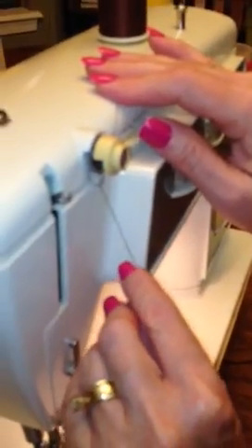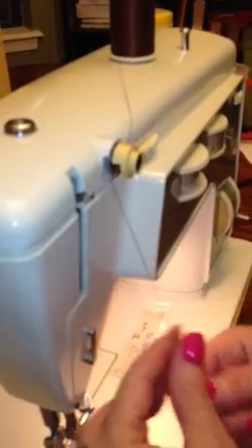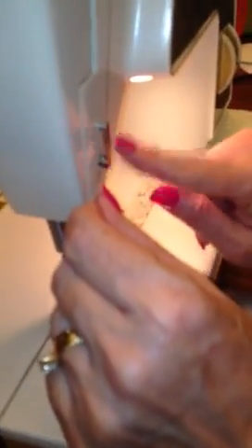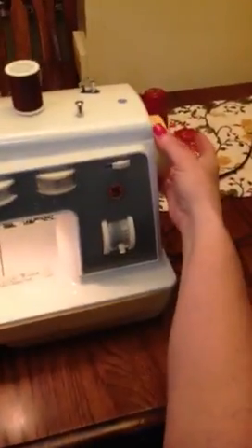Pull it down until it catches somewhere back there. Then come down here and go behind this bar. And then you want to make sure this thingy is sticking out, and you do that by twirling your knob.